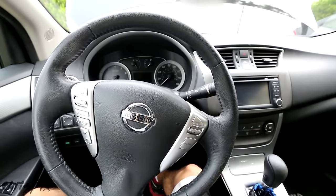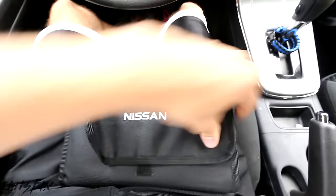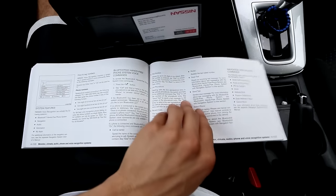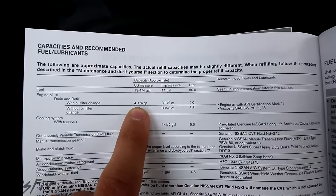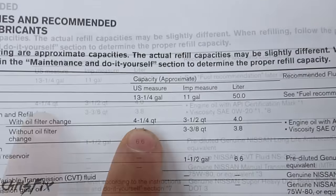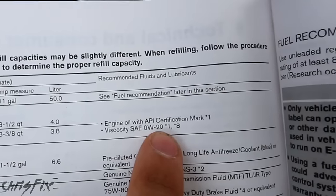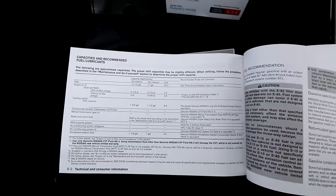To figure out what oil your car takes, you could look in the owner's manual. We're going to flip to the back and look under oil and capacities. You can see it tells you how much oil you're going to need — we're going to need four and a quarter quarts. Then you want to check the viscosity of the oil that you need. We're going to need four and a quarter quarts of 0W20. Let's go to the store and check that out right now.